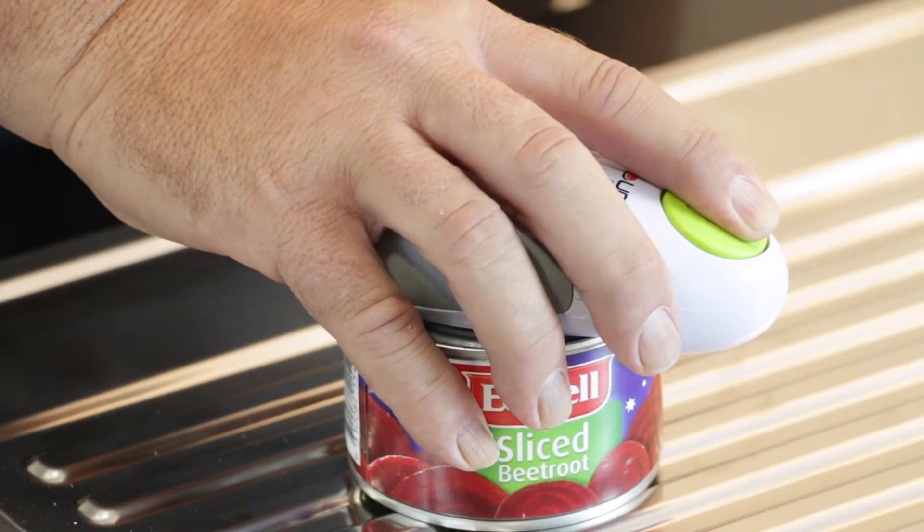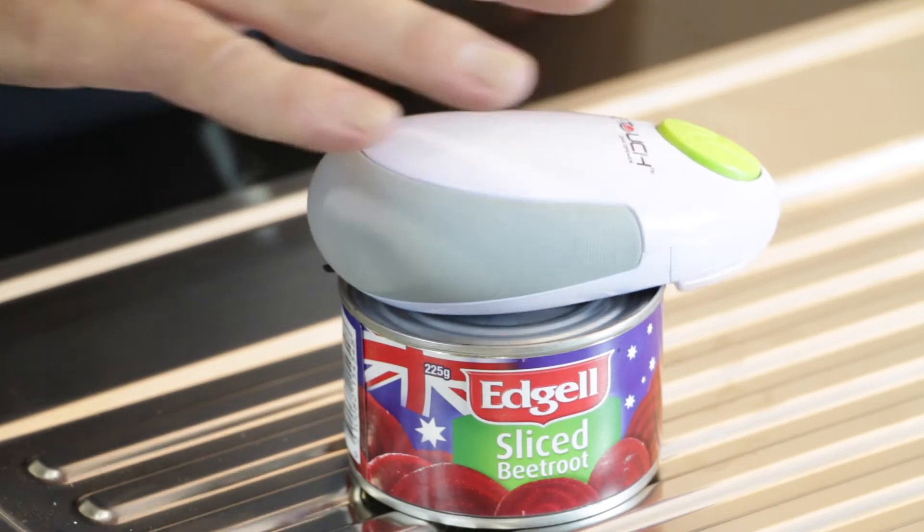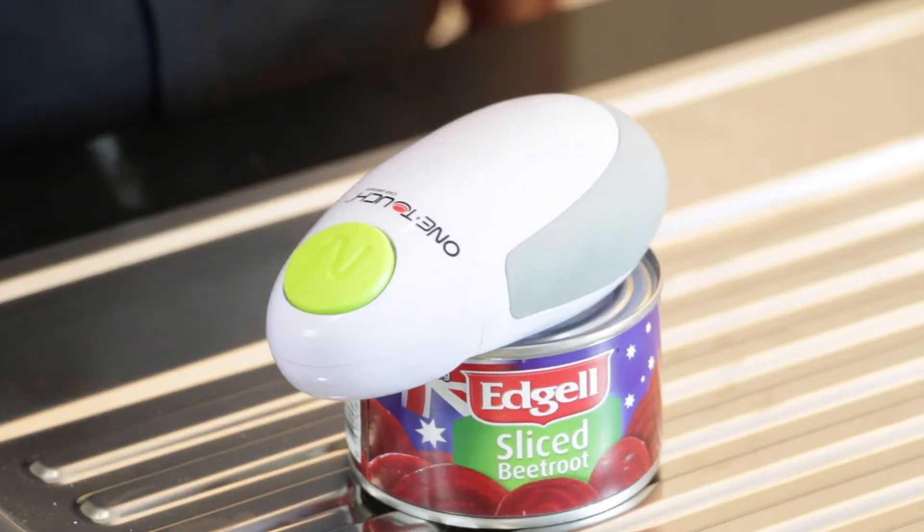hold the button on the can for 5 seconds, release and the One Touch Can Opener does the rest.